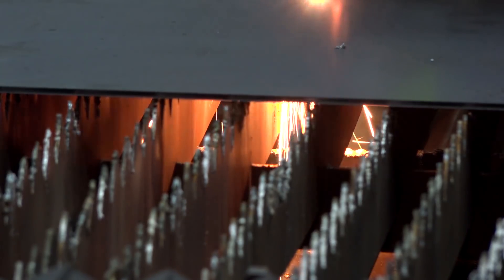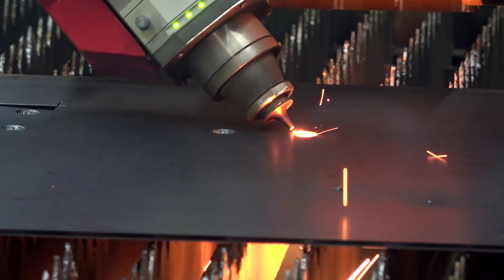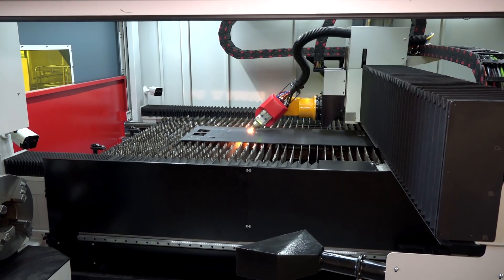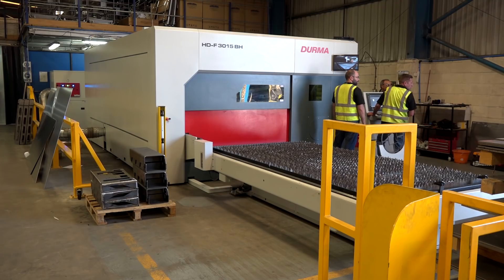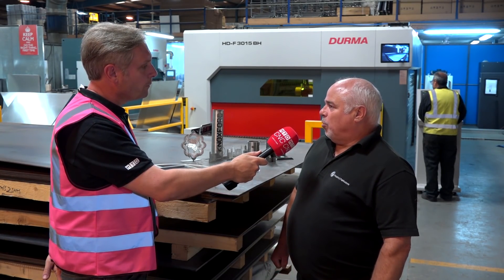Obviously impressed, because you also do laser cutting and you've invested in a Derma fiber laser. We have, very recently — it's been installed in the last couple of months. We needed something bigger and better to give us more opportunities on the market. The old laser we had was slow; it was an old CO2 laser. We were looking for something to give us a lot more potential.